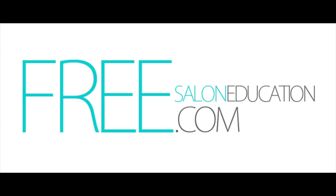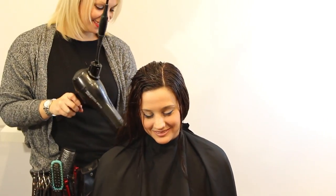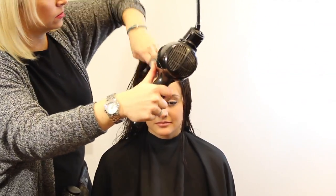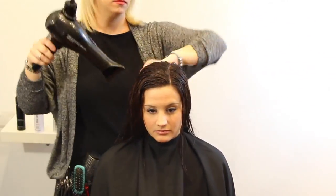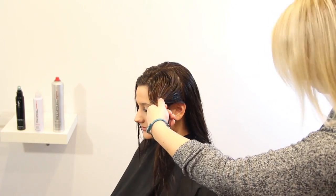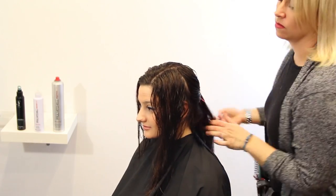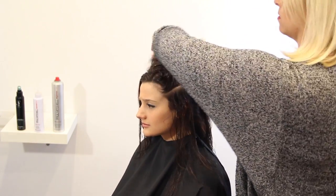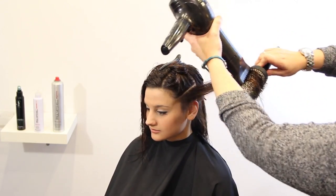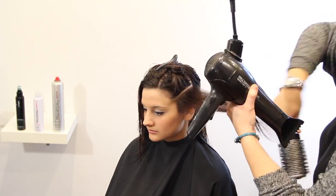Hey guys, this is Barrett with freesaloneducation.com. Right now I'm going to show you an everyday blow-dry in the salon — we're going to do a round brush blow-dry on our model Taylor. We're just going to power dry everything first, but you want to make sure you're power drying in the direction that the hair is laying, so that you don't blow the cuticle out. If you go straight into a round brush blow-dry right from the shampoo bowl, you're going to be there for hours. You also want to show clients that this is something they can do at home — they can let their hair air dry a little bit first and then go in.